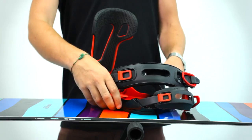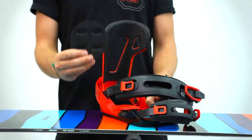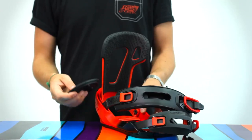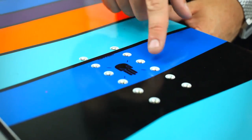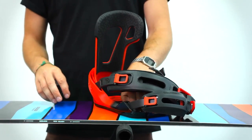What's less obvious is that your binding also needs to fit with your board. Most bindings come with a conventional four hole base plate, which works on most standard boards that have an insert pattern that matches it.